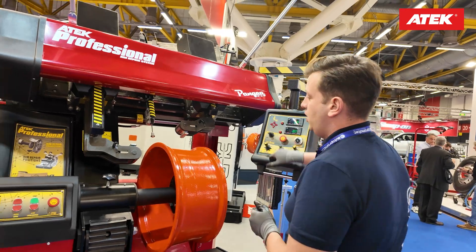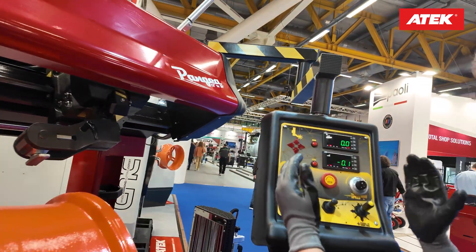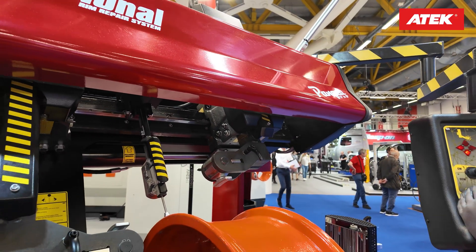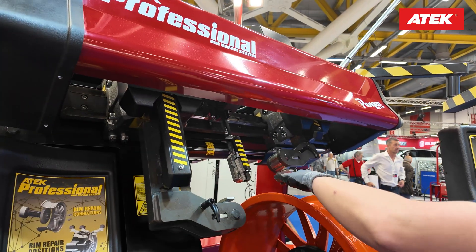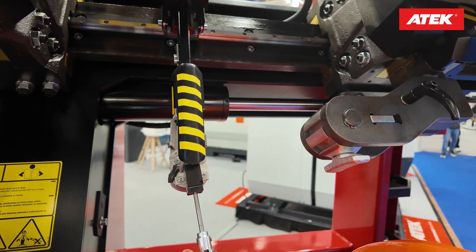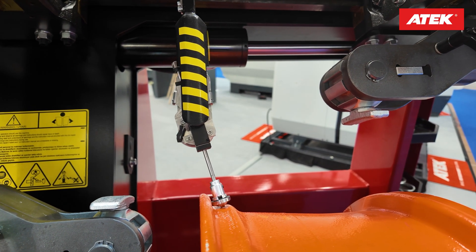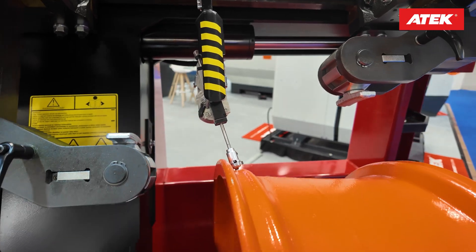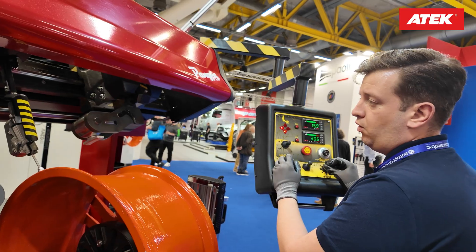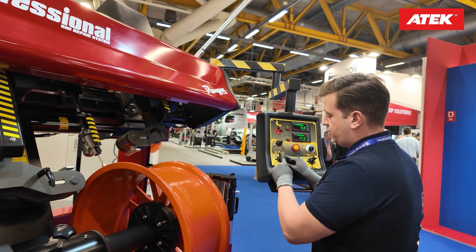Now I'll show you how to start straightening a wheel. We have a joystick-controllable control panel here — we are controlling every single movement on the machine. This is our digital measuring arm; you can check both horizontal and vertical defects on the wheel. You can move the arm left and right using this all-way joystick.